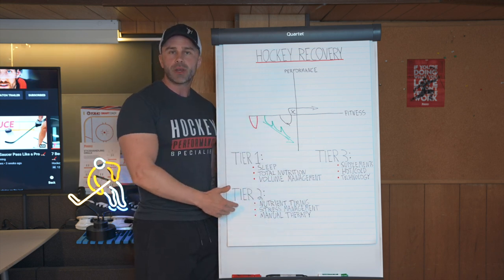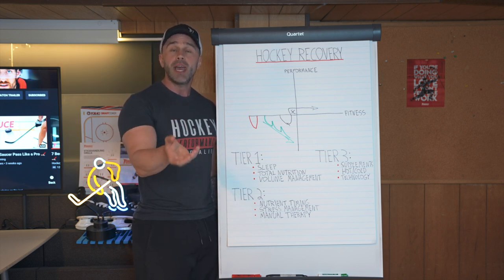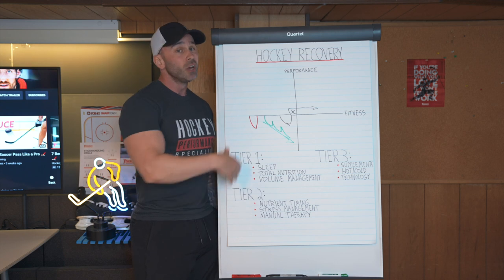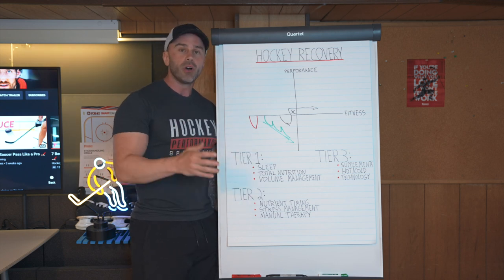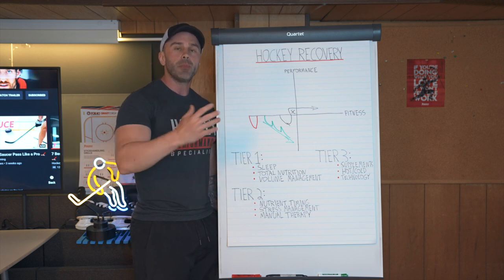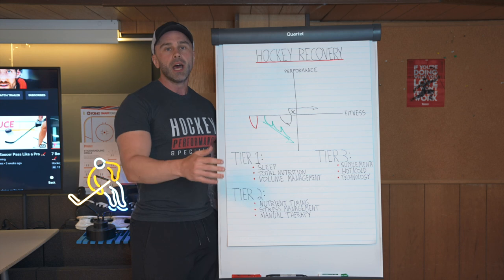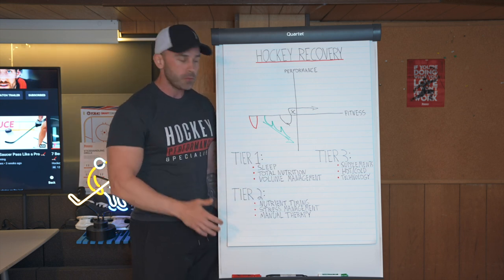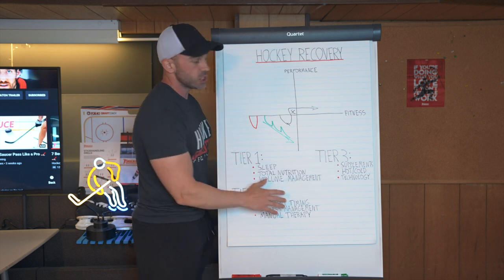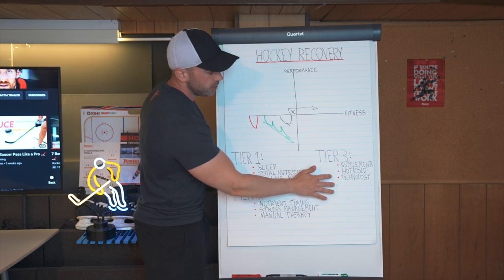For example, ashwagandha is excellent at improving the testosterone-to-cortisol ratio in the body — so improving anabolic to catabolic ratios. Rhodiola is excellent at improving neurotransmitter pools, eliminating brain fatigue, and helping improve important neurotransmitters such as dopamine and acetylcholine. Glutamine helps improve recovery rates from injury. Whatever it's going to be, there are a lot of advanced supplementation options that are actually very good and can be included in tier three.